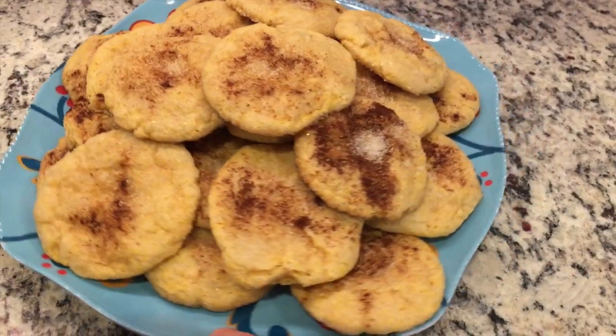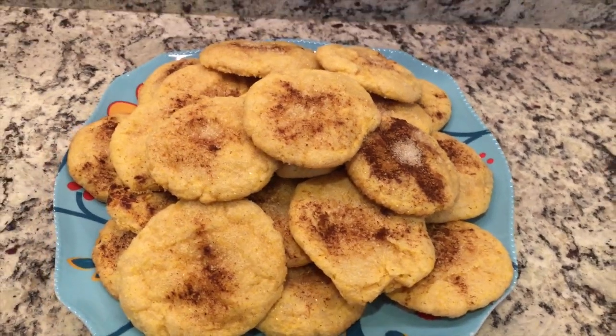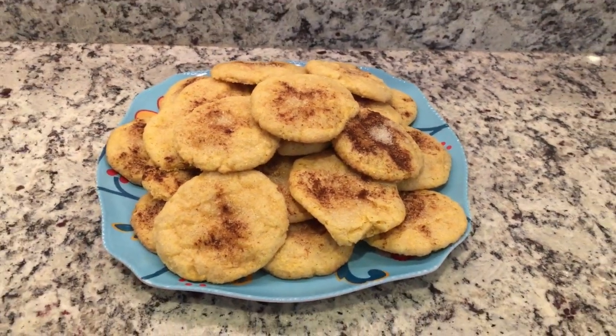Here we have them — they look delicious! Let's see if they taste delicious. Can you see that? So good. It's like perfect. I'm eating them slightly warm — a little bit crispy on the outside, perfect on the inside. My husband is going to love these. I definitely recommend this recipe.